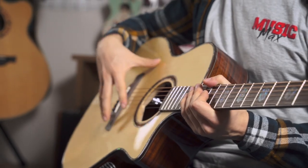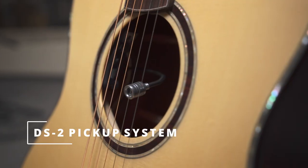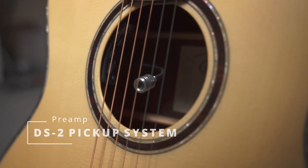This guitar also has a microphone pickup in it, and you can blend the sound with the piezo here.